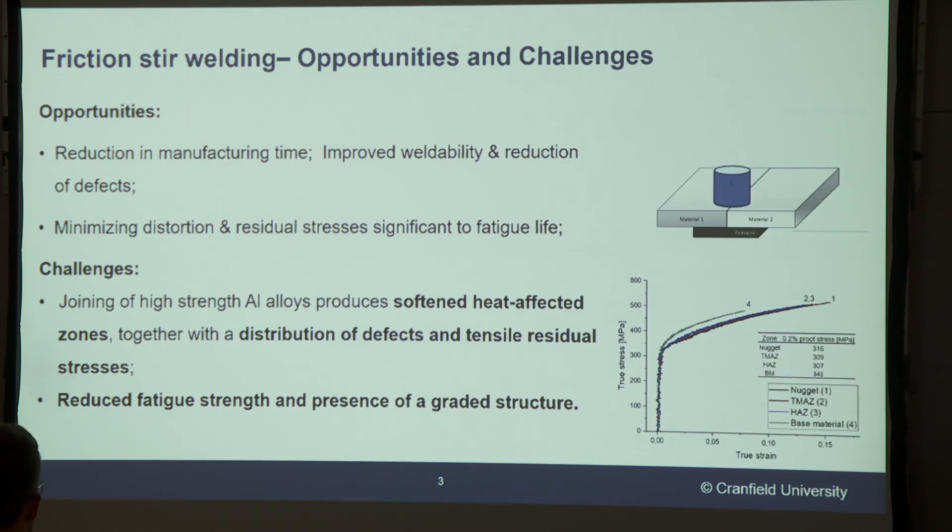Because of this, aircraft companies are looking into using friction stir welding as an alternative to riveted joints. Friction stir welding has plenty of advantages, one of which is the fact that it uses no filler material, which is again important for weight considerations in the fuselage.